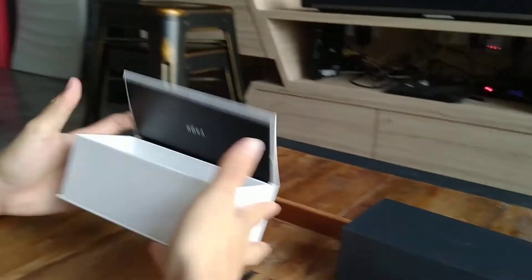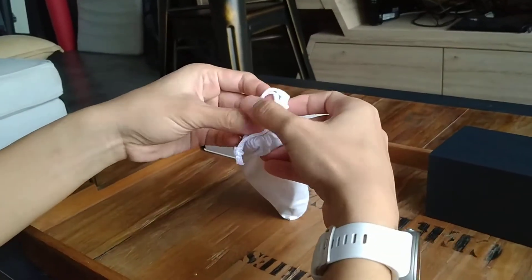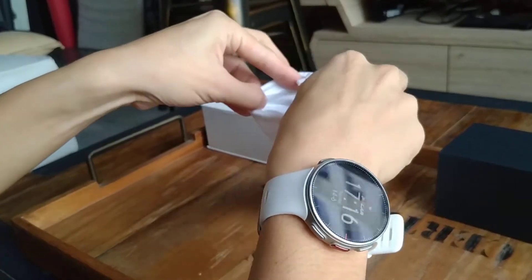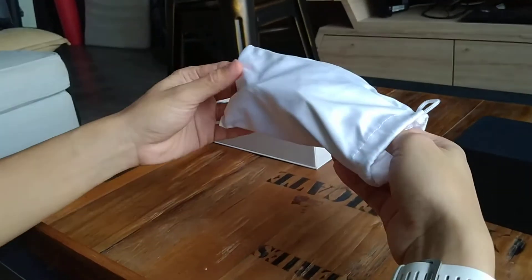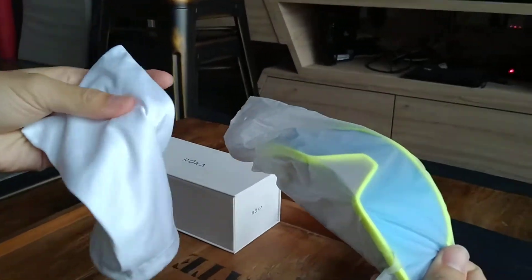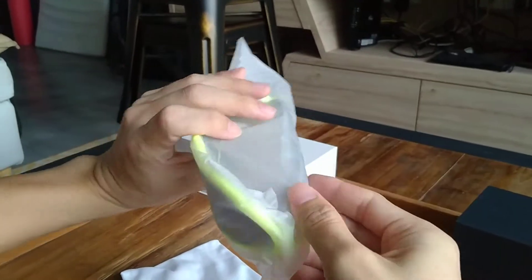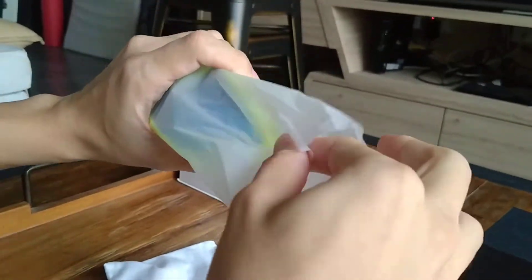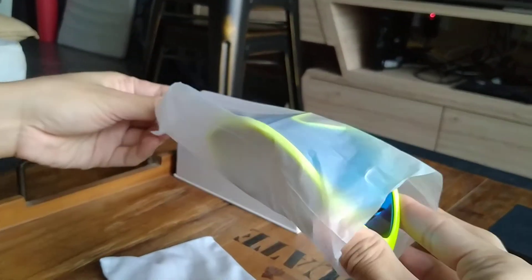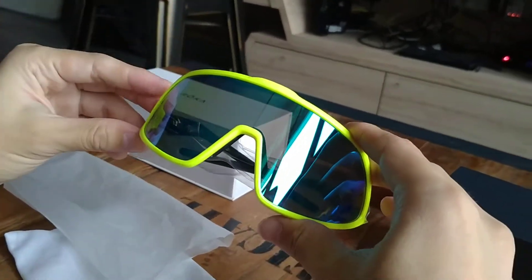So let's put this aside and reveal how it looks. What's great about this holding cloth is that it can double up as your cloth to wipe your lens. Okay, we have a giant sheet here. Wow, check that color — striking.